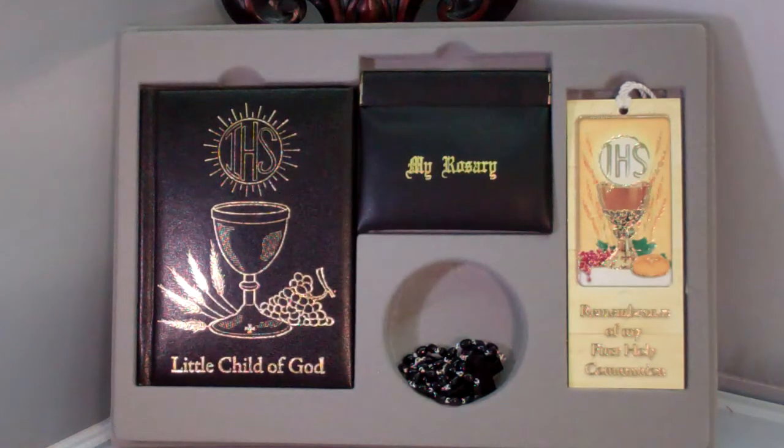The Mass book was written by Father Daniel Lord in the 1940s and has been updated with beautiful Italian artwork.